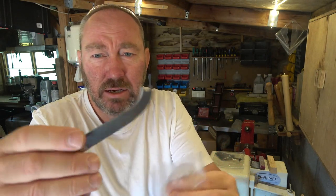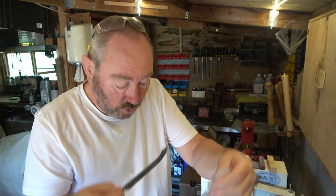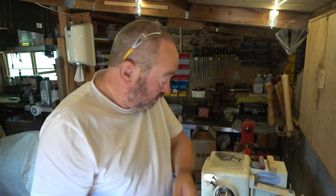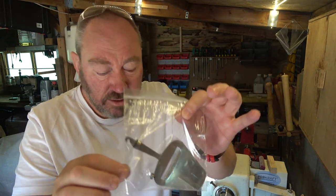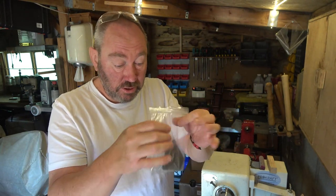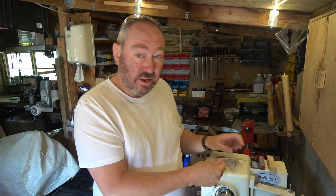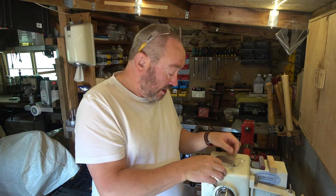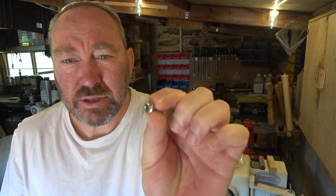Let me get it out of the packet to show you. A little stainless steel cheese knife with a little prong at the end, and the other one is a cheese slicer. They're pretty simple kits to be honest, there's not much to do with them. Ours are slightly different because we include an extra little bit — a little stainless steel end cap.